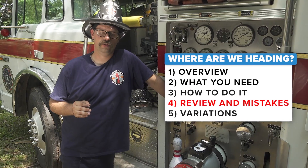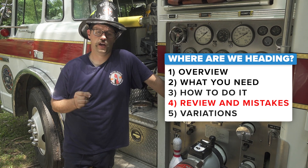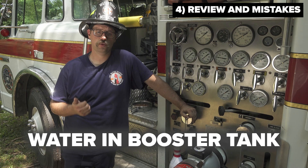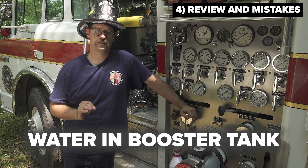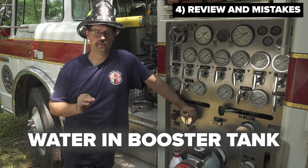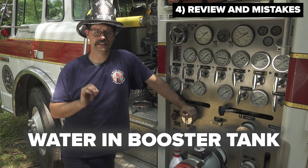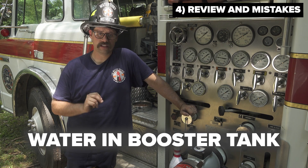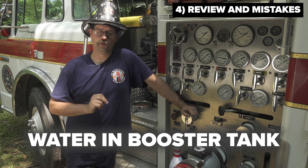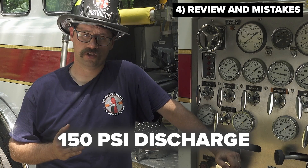In review, there are a couple of key components that must be present in order for this process to work. Number one, there must be water in the booster tank. The booster tank does not have to be completely full — in fact, it is possible to perform this method with as little as a quarter of a tank of water. All that needs to be available is enough water for the recirculation process to occur.